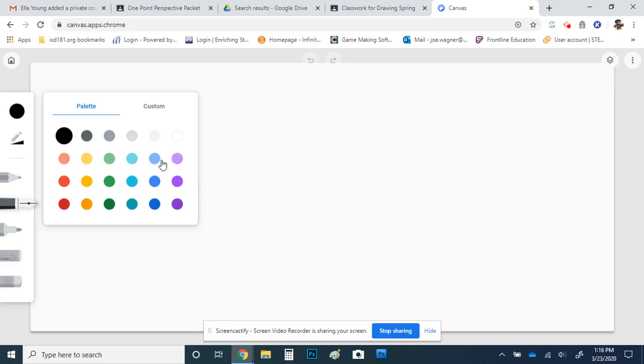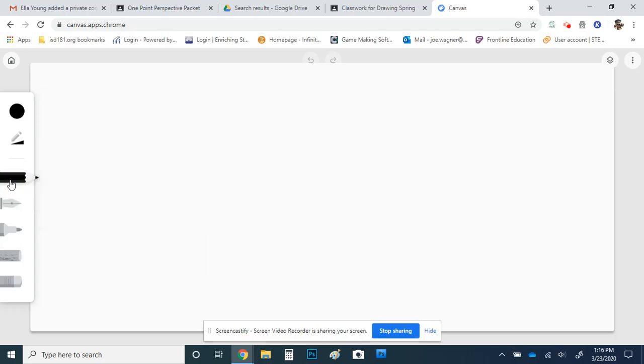The first tool up here allows you to change colors. There's a limited amount of colors, but you can go to custom and pretty much grab whatever color you want — so there's a lot of color choice. Down below you have a basic pencil, a pen, a marker, charcoal, and then an eraser. It's kind of limited on the tools, but there's enough that you can do what you want. This little button here allows you to change the size and opacity of any tool you're using. The size is how wide your brush strokes are, how thick your lines are.